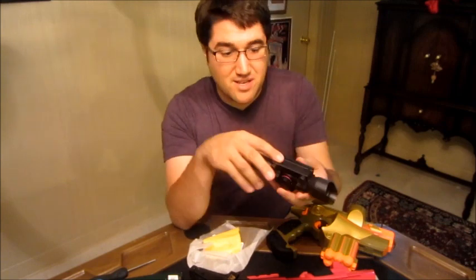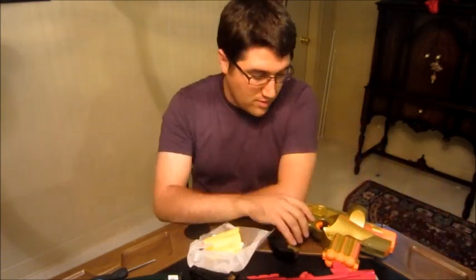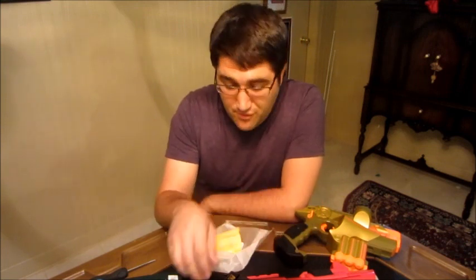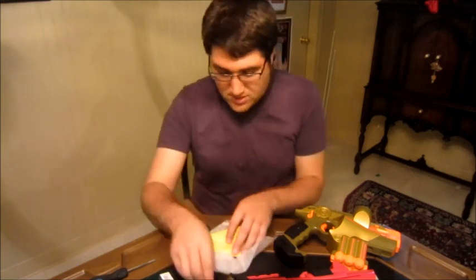A lot of times actual sights like this don't fit onto N-Strike or laser tag rails because of the weaver rail system that they're designed for, but this guy pretty much just clamps onto it, and I'll show you how easy it is to use.